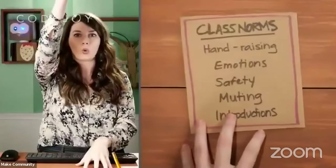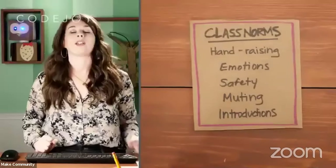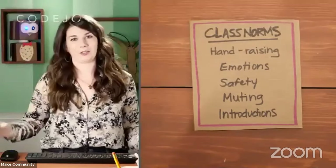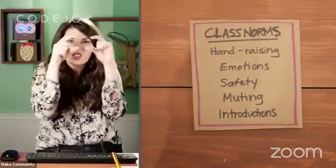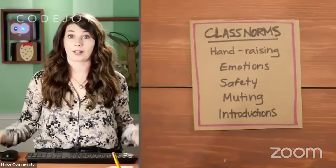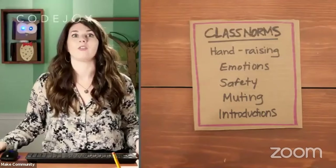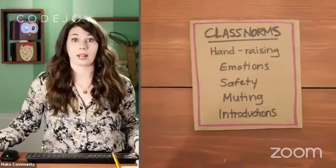A lot of teachers are new to using Zoom as a teaching platform, but that's something we've been doing at Code Joy for a while. So here's what we like to do — we like to have some classroom norms. In most schools, when you have a question, you raise your hand. But here on Zoom, I can't see that very well because you're in little small boxes. So here's how we raise our hand in Zoom school: stick your hand out right in front of your camera and wave it back and forth.